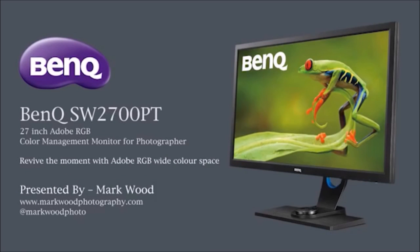As you have seen, I'm passionate about the art and science of digital photography. To be successful you need the right equipment. So when you're looking for your next monitor, take a look at what BenQ has to offer. The SW2700PT is a great monitor at a great price.